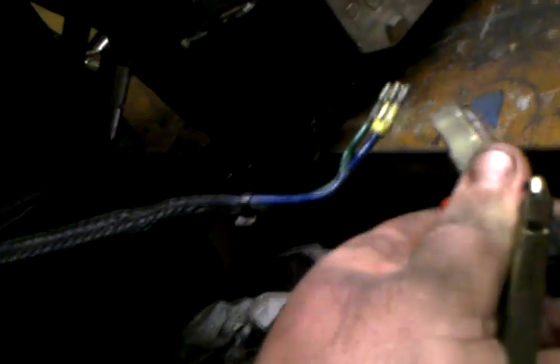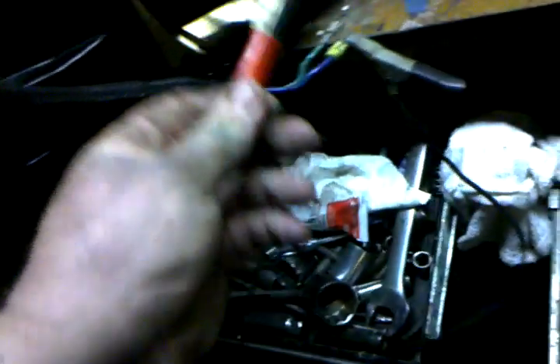And you got your trim set up. It might be better if it worked. There we go.